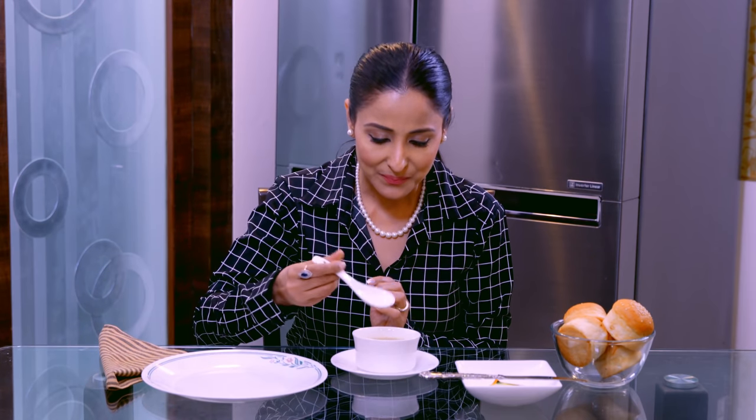तो अब आप ये सिनारियो इमेजिन कर लीजिए कि आपके सामने गरम-गरम सूप रखा हुआ है। सबसे पहली बात, जब कभी भी सूप टेबल पर आता है और सर्व होता है, तो आप एकदम चम्मच से लेकर उसे — जैसे बच्चे करते हैं — ऐसे ठंडा मत कीजिए। सूप को थोड़ी देर वहीं रहने दीजिए ताकि उसकी जो भाप है, जो स्टीम निकल रही है, वो थोड़ी ठंडी हो जाए। उसके बाद सूप पीना शुरू कीजिए.